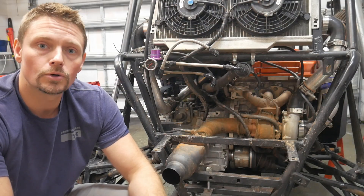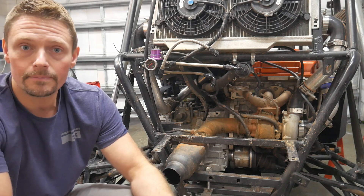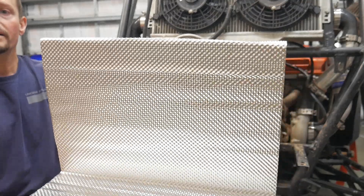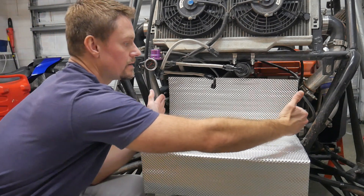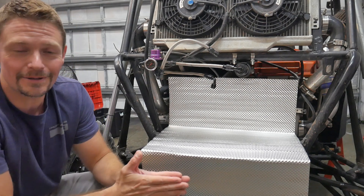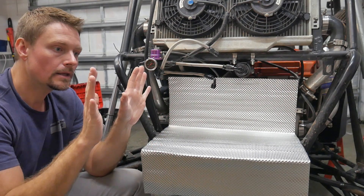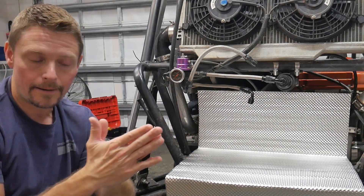Any material that has the highest thermal conduction properties is going to be best used for heat shielding. Examples of that are materials like copper and aluminum. What I've got here is a really thin piece of corrugated aluminum — that's kind of how it's going to go in there — and then my fuel cell is going to sit right behind it. There are aluminum-based materials out there with a peel-and-stick that you can secure to the back of your fuel cell.